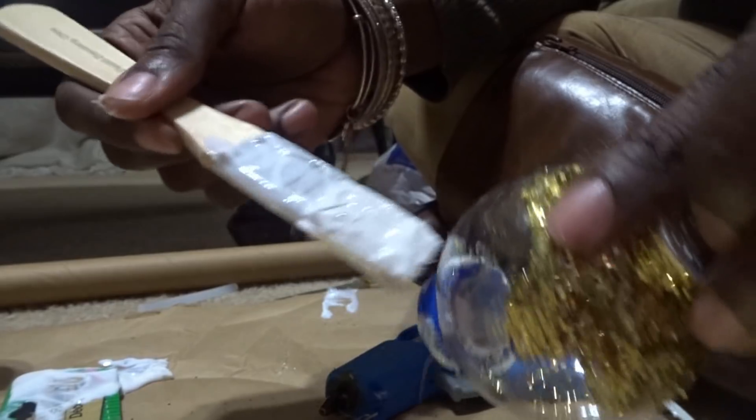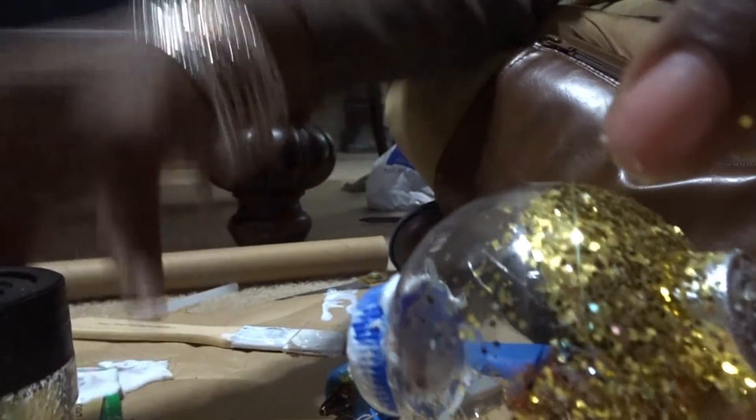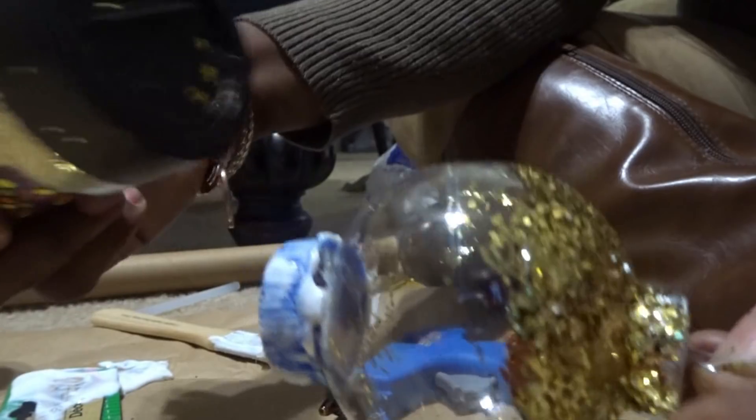I thought this would be a really cute easy DIY, and it is easy — I just had to improvise a little bit. I think it'll look really pretty on your table.